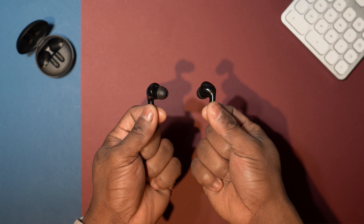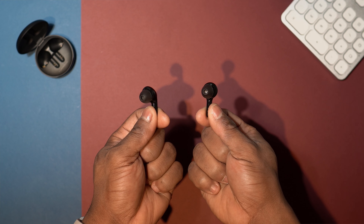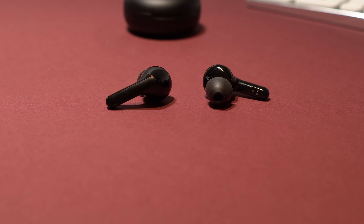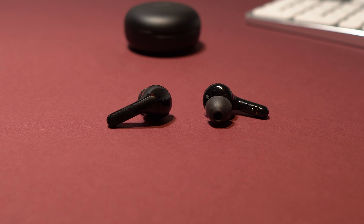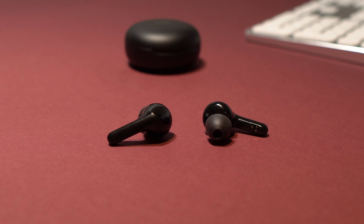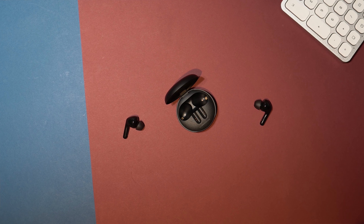Either earbud can be automatically paired to your device for independent use, so you can use each one separately for listening to music or answering calls. In terms of connectivity, you get the latest Bluetooth 5.0. I didn't experience any latency with these when watching movies or playing games on my smartphone or laptop. They are equipped with AAC and SBC codecs, so you get a very smooth audio playback experience via Bluetooth.